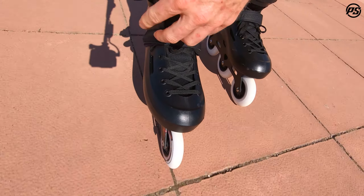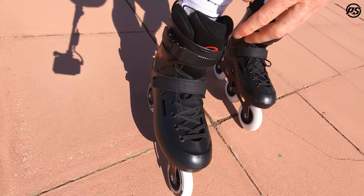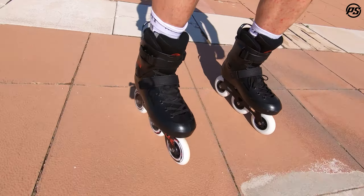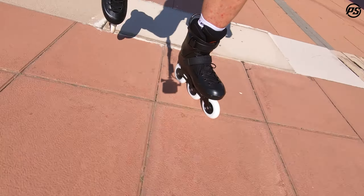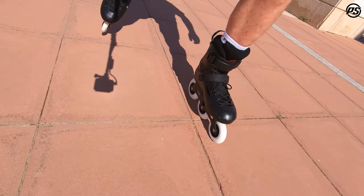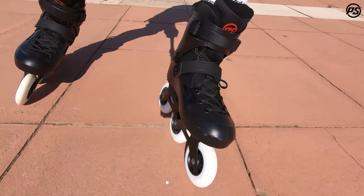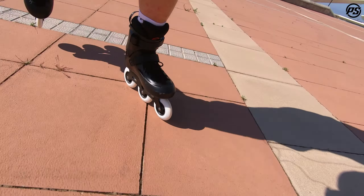Then we have a 45-degree strap and then the top buckle — the ratchet click buckle. The SUM itself is a hard boot, very stable and very sturdy, supported with fiberglass reinforcement — nice and stiff, and it will hold up really long. The shell's design is reminiscent of the old USD Classic Throne, so everybody likes it — very stylish and clean looking.